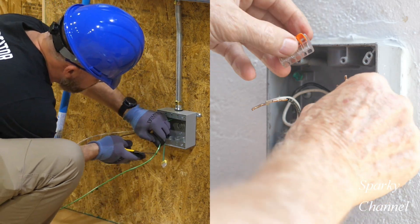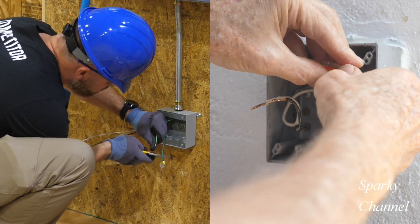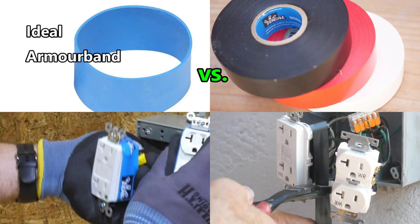Hi, this is Bill for Sparky Channel, and today I'd like to compare ideal armor band insulating wrap to black electrical tape.